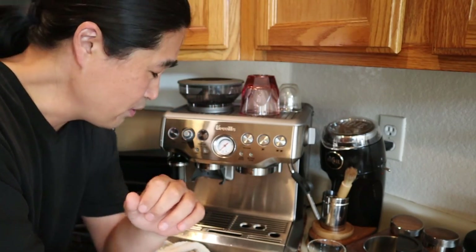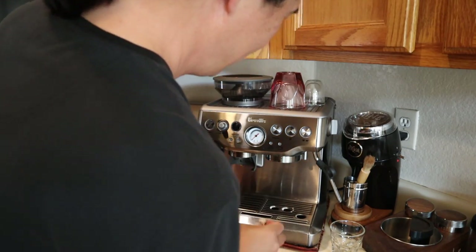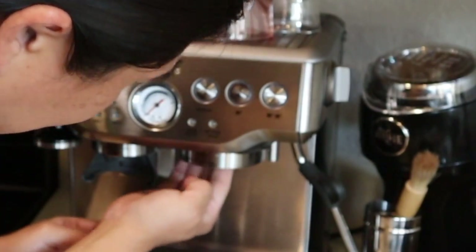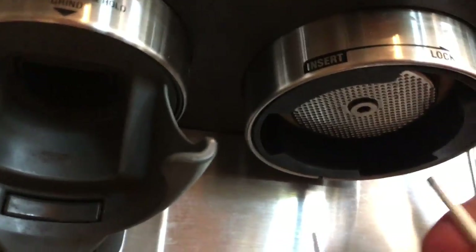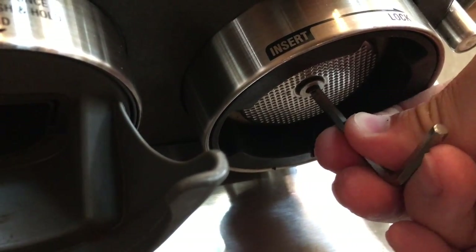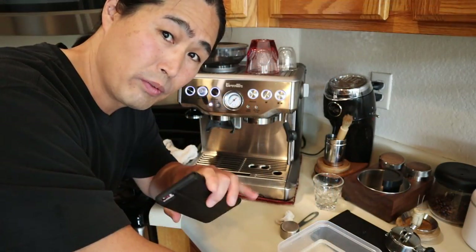Let me know in the comments how often you guys clean this. At this time I'm just going to take a look on the bottom — it looks good to me. I'm going to clean it one more time and just put it back in, got the screws on, and put it back into the hole there. Now we are ready to make some coffee.